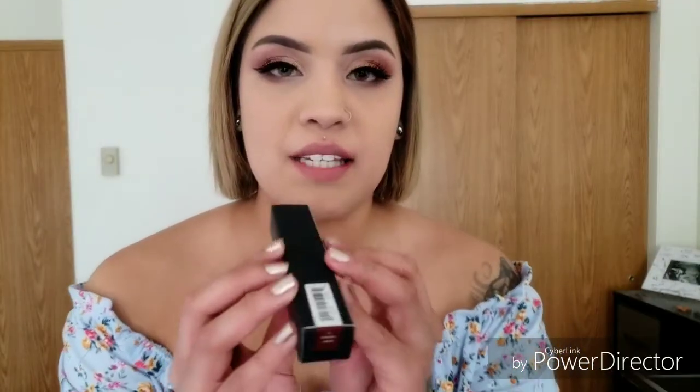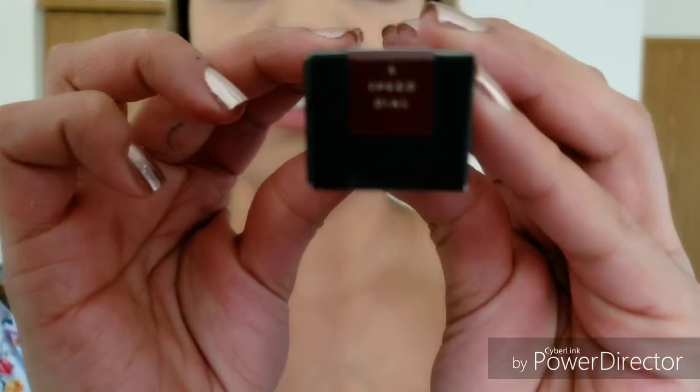Alright guys, two more to go. Next color I will be trying is Speed Dial. I think this one is going to be like a burgundy — but we'll see. Oh my god, this one is so pretty. I think they're all pretty, but this one just goes on so nicely. I would say that this one is like a really dark, dark burgundy.